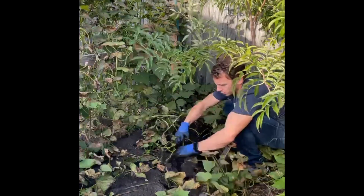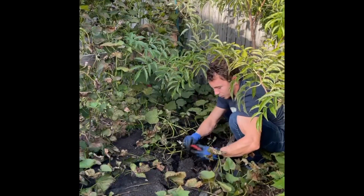Here we go — here's a small one, a little baby sweet potato.